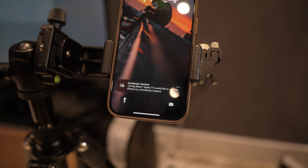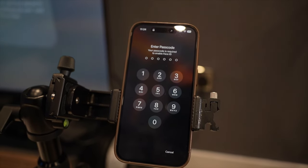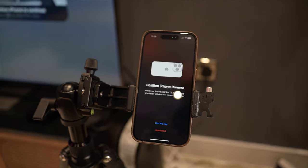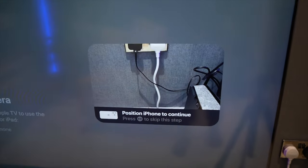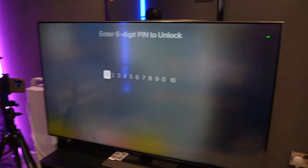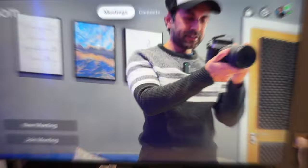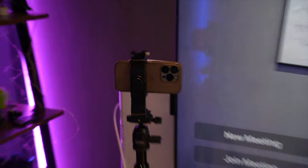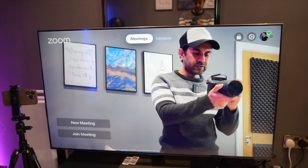It asks permission to use the continuity camera, and also requests permission to use the microphone and camera in the Zoom app on the TV. Once that's done, the iPhone is being used as the camera and you can position it on a tripod — you'll be able to see everything clearly on the TV. As part of the setup process it also asks if you want a six-digit PIN to unlock it. I entered that and everything is looking great with the camera right there on the tripod.